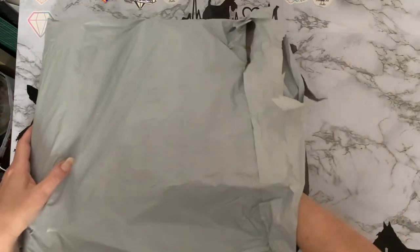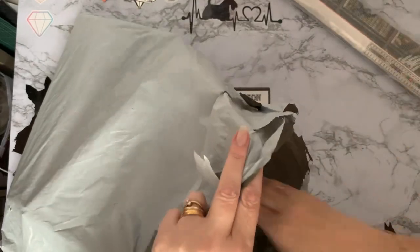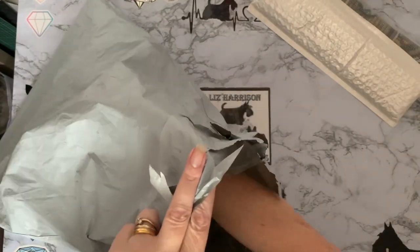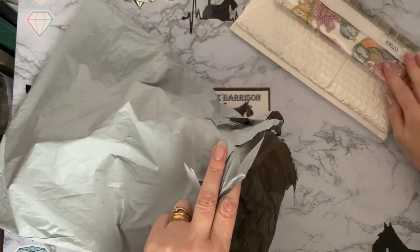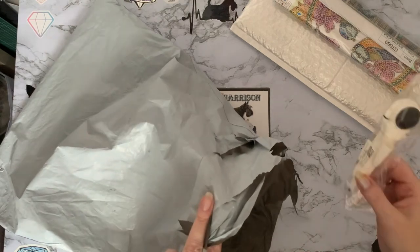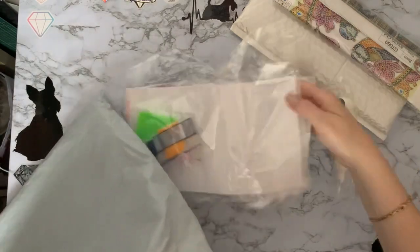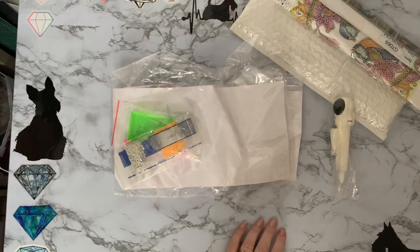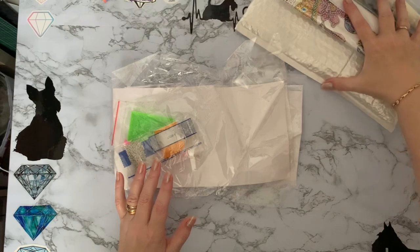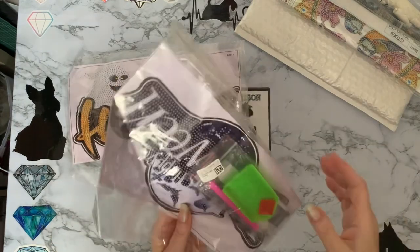I have worked with them before and I've been happy with the product. So we have a canvas — yay — and another canvas. And then that one looks like a special drill; it wouldn't be a Liz unboxing without a special drill. We have a little chap there — I quite like my quirky things — and then we have these two things as well.